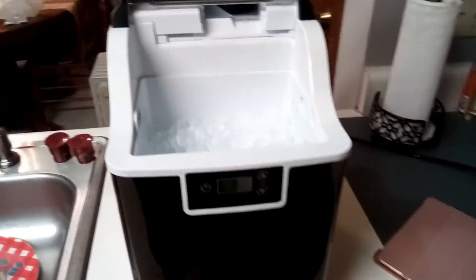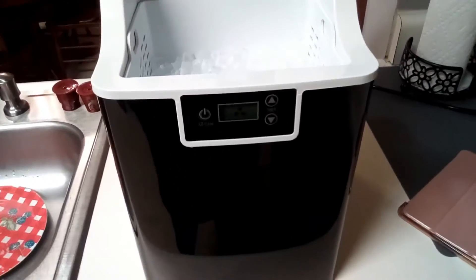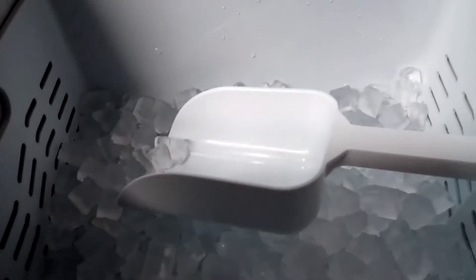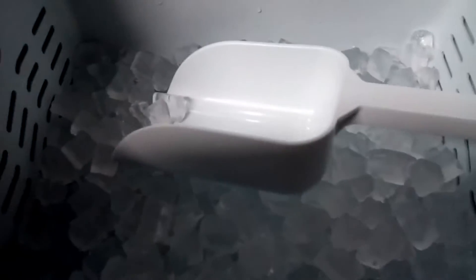After my last video, my husband suggested that we run another cleaning cycle on the machine and then start the ice making process over again, and that helped. You can see the machine has been running for about an hour and the basket is about two-thirds full. It is working, and it made the ice a lot faster this time than the first time. We also put cold water in the reservoir — the last time I used room temperature water. So putting in cold water from the refrigerator seemed to get the ice making process going.